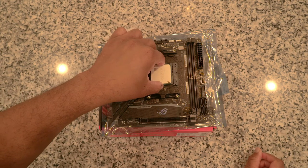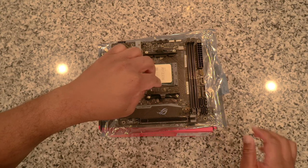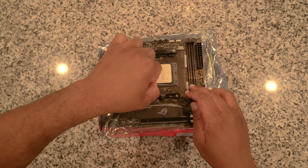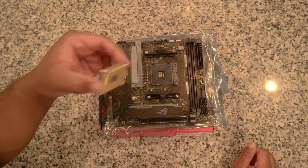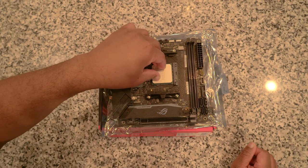Fun fact: the CPU didn't sit in the socket correctly, and that was due to one pin being slightly bent. Now, I don't suggest you guys do this unless you're an expert, but I kind of didn't have a choice. I bent the pin back into shape and it ended up working out.